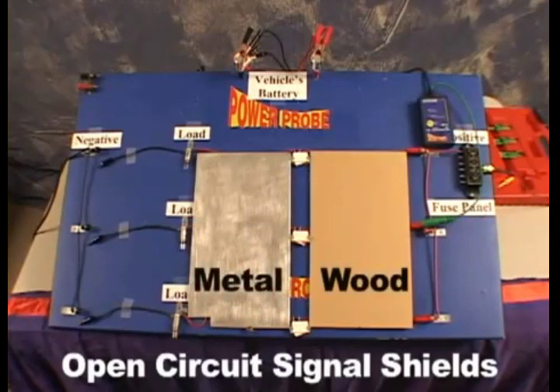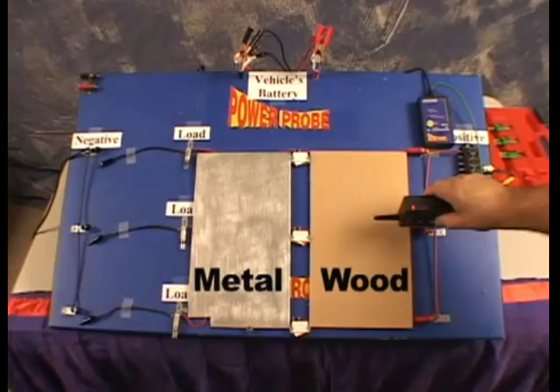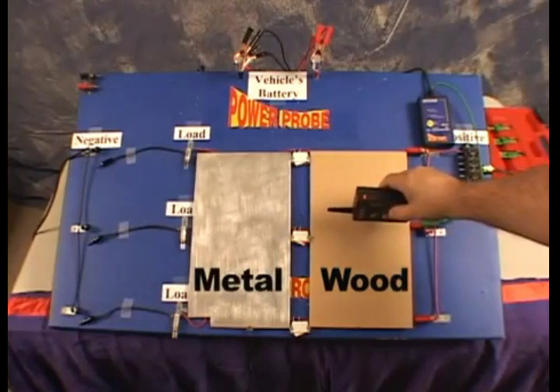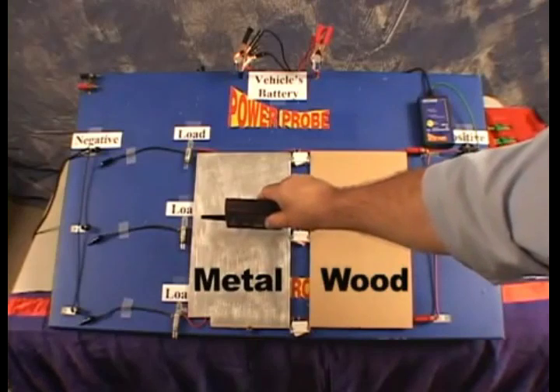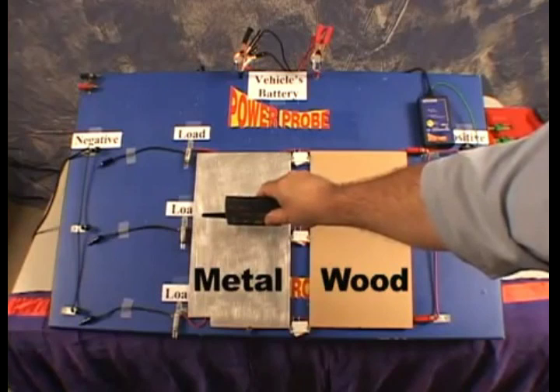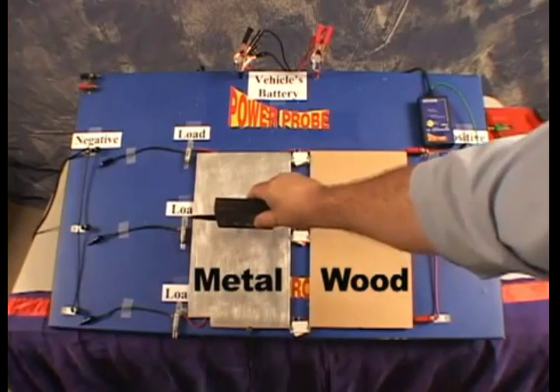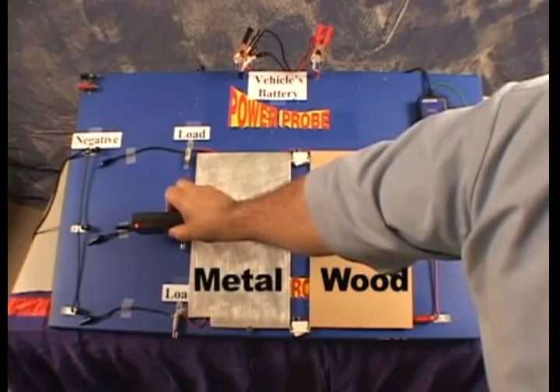When tracing open circuit signals inside the vehicle, there are a few things you need to know. The open circuit signal will transmit through non-conductive material such as dry carpet, plastic panels, and wood. But the open circuit signal is easily shielded by conductive material such as wet carpet and metal. When you come across a conductive shield, check to see if the circuit passes through it and has an exit point — if you find that the open circuit signal has an exit point, you can continue on.